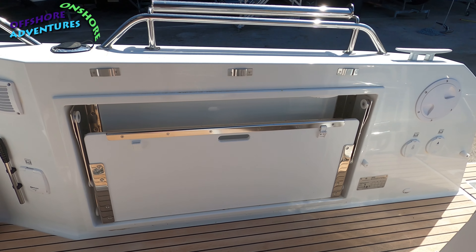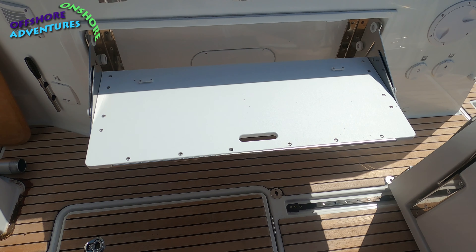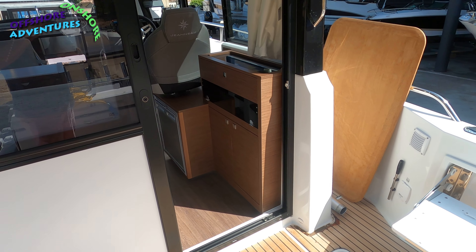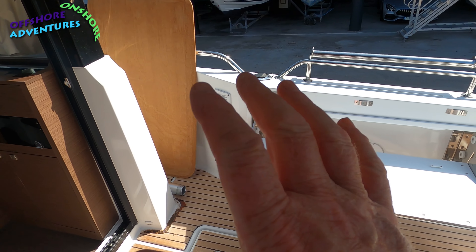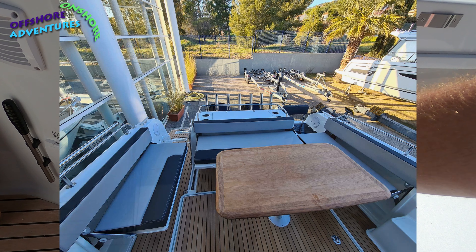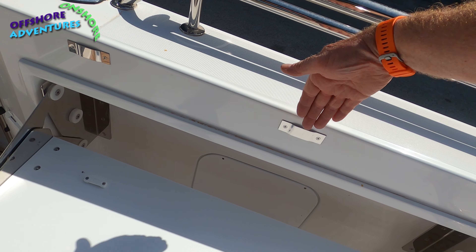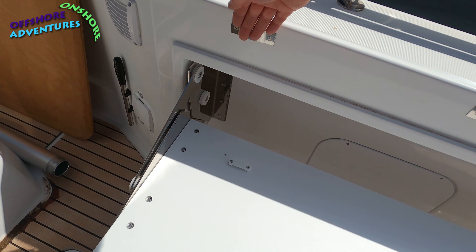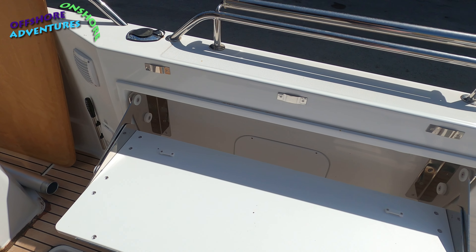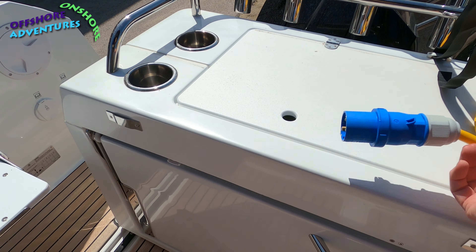In the corner there's drainage for water, and that's your water supply for your live well. As you've probably noticed, there are a number of areas which are seating and simply lift up like that. There are some slight limitations in that we're at the dealership and a lot of the cushions are stowed away, so I won't be able to get all of them out, but hopefully you can see the little clips here where the strapping goes to hold the cushions on.